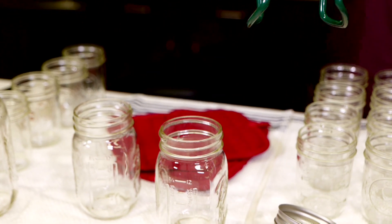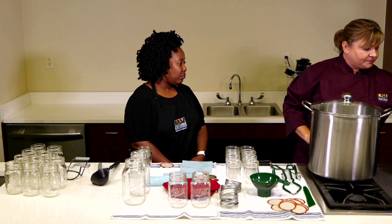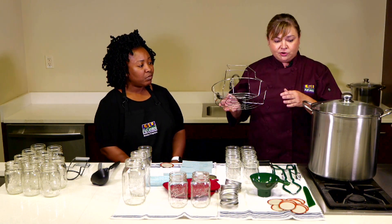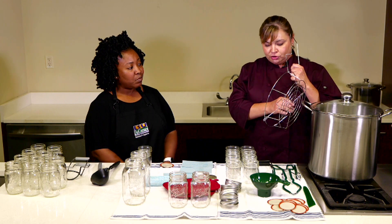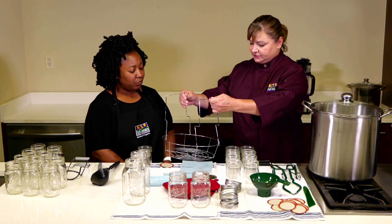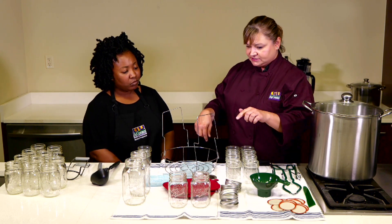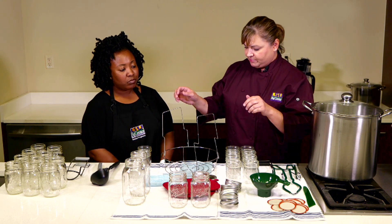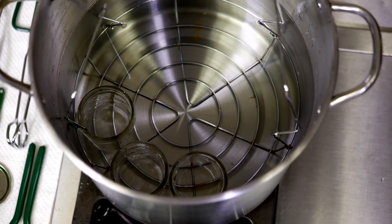You can either grab jars in the canner or you can use things like the basket here. This basket would actually go in what we have here — a water bath canner — and you would put your jars in here like so. You could fit about six of these half pints and four or five of those pints, then lower it down into the water bath canner.